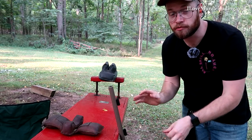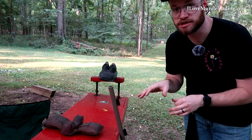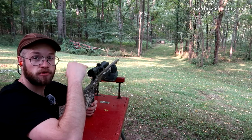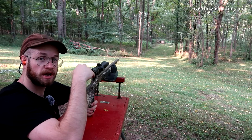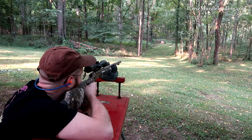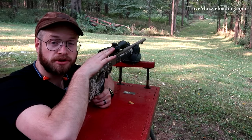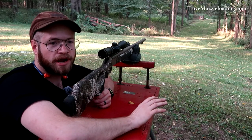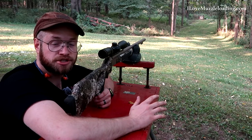Our muzzleloader is loaded. We're going to treat it as a loaded firearm. We don't have the primer in yet so it can't go off, but we still want to practice safe measures. I'm going to take this to the bench, get situated, and take our first shot. The Acura is ready to go. The hammer is not back, so the trigger is not engaged — just like with a percussion side lock muzzleloader, we have to cock the hammer before we can shoot. For our first shot, we shot real low, really off the paper. I'm going to shoot a couple more times to establish a group before I touch the scope at all, so I'm not chasing the shot 10 or 15 times.